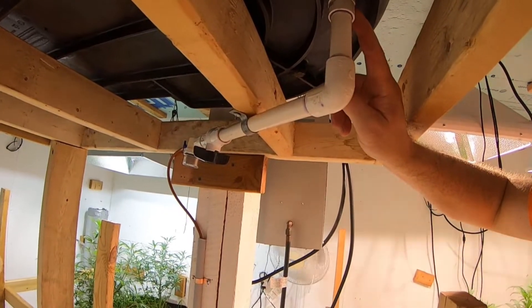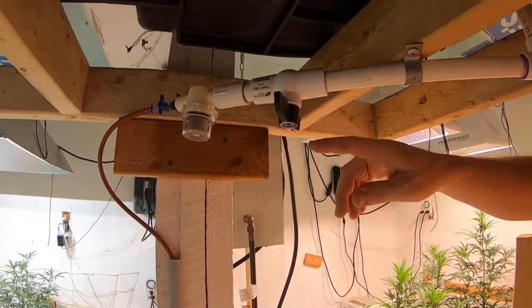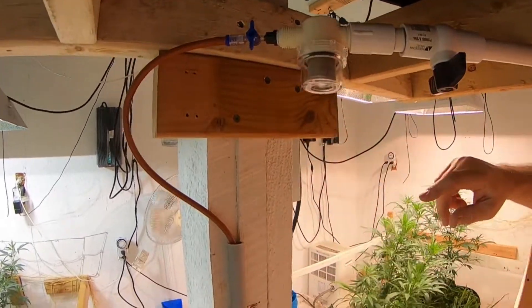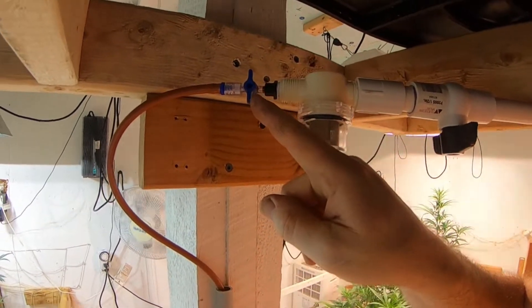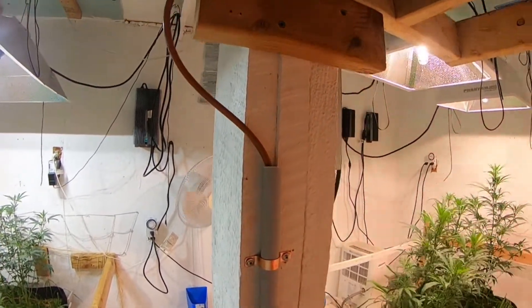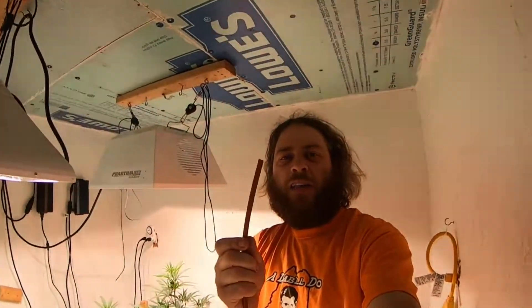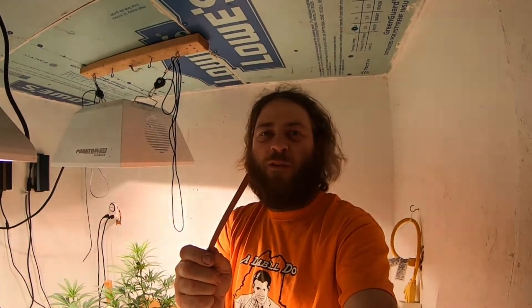That goes to a half-inch PVC male adapter and then to a good hard shut-off valve. Then we've got a blue mat filter with a little screen inside. It has its own little shut-off for the eight-millimeter tubing. That eight-millimeter silicone tubing from Sustainable Village is your main supply line — it runs in loops around our beds out of the screen filter and feeds all of our blue mat carrots.